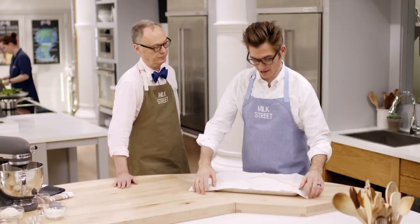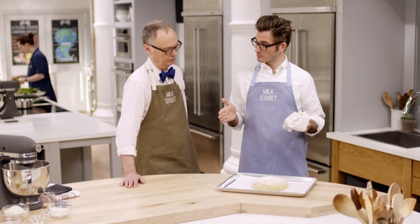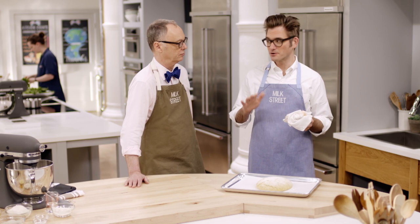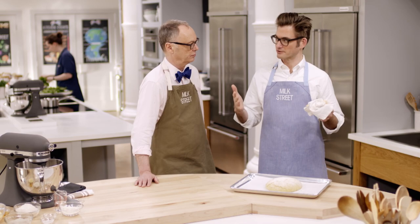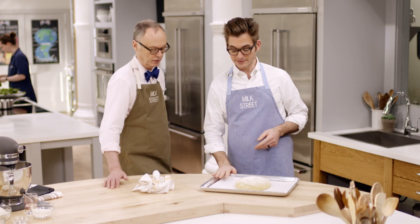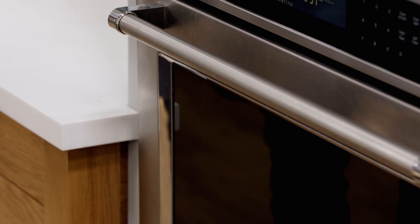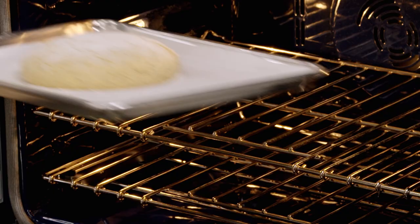It's grown by about 50% from its original size. You don't want to let it go too far because the structure isn't great — it'll collapse if it grows much bigger than that. Most breads double in size, but this one is just 50%. Slide it into a 500-degree oven for 15 minutes, then reduce the temperature down to 300 and finish baking for another 30 to 35 minutes.